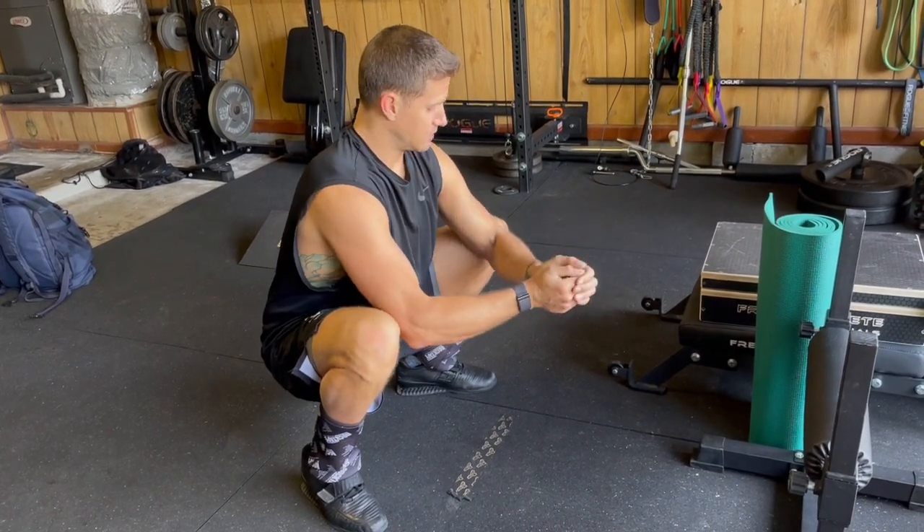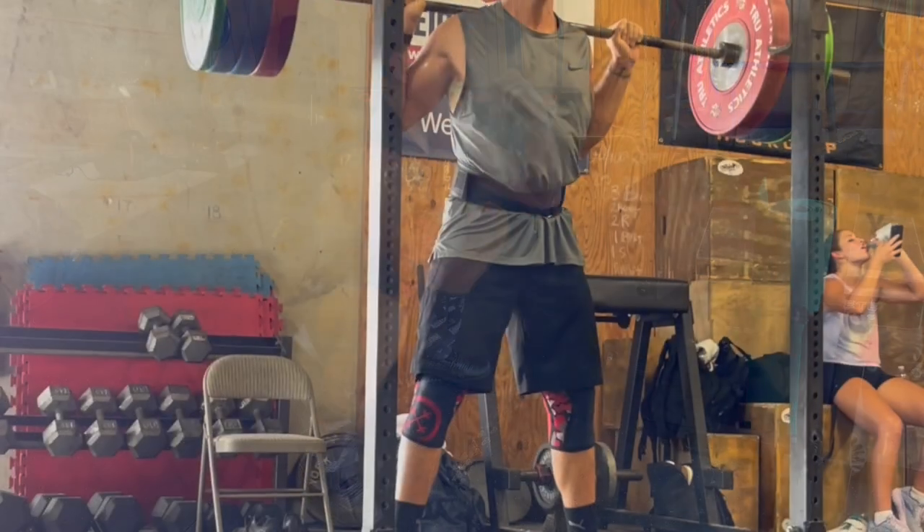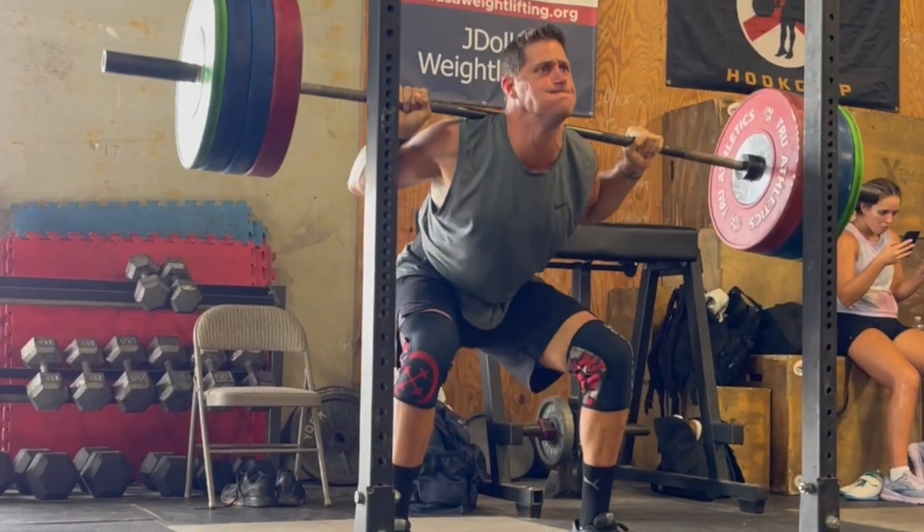Now I can sit like this for a long time, pushing those knees forward with no problem and squatting hundreds of pounds on my front or back.